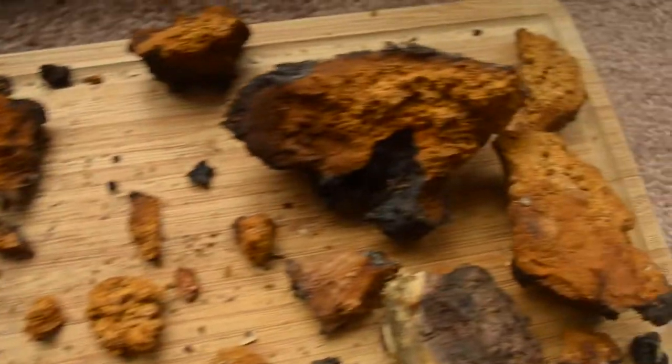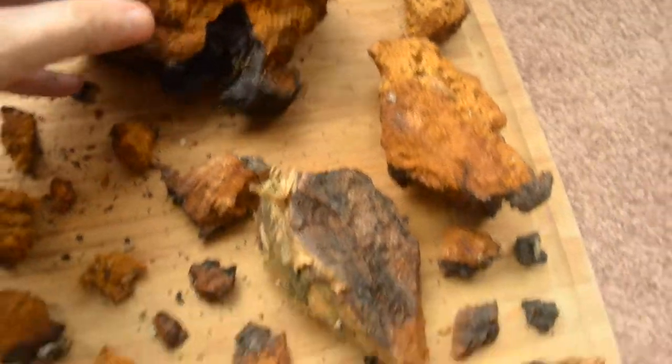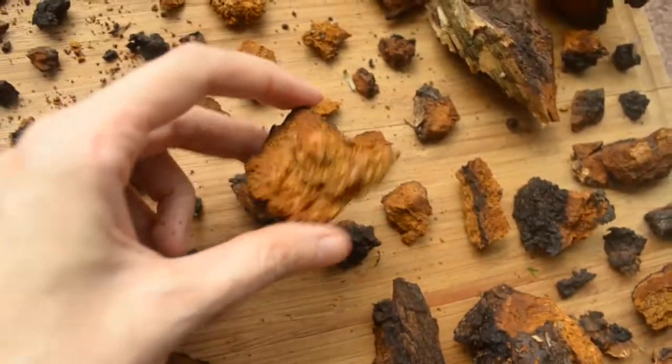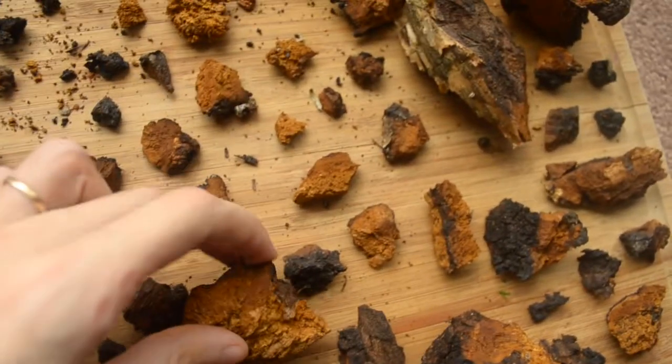What I wanted to ask you is, I noticed that some of the chaga was a little heavier, and there are other pieces that, like this one for example, are a little more light. It feels a little spongy. It's not as tough.